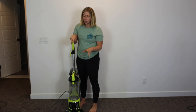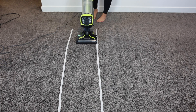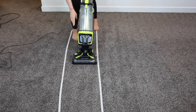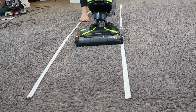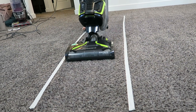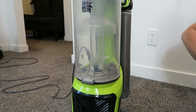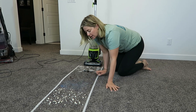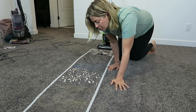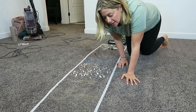I'm going to do a pass over this carpet, which is already dirty because this house has two cats and a chihuahua. Then we're going to add our own elements of surprise: we have some dog hair, coffee grinds, blue-dyed sand so we can see it in the carpet fibers, crunched up popcorn, and some human hair extensions to test the brush rolls.